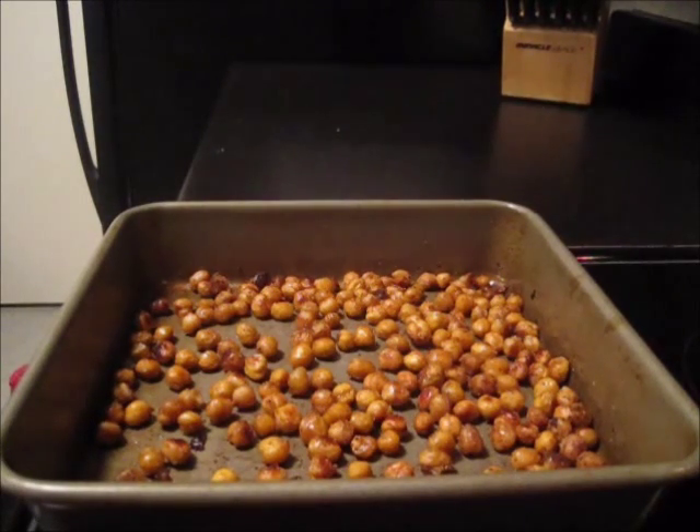This is what they look like just fresh out of the oven and they smell amazing. It's kind of hard to describe but you can definitely smell the sweetness and the cinnamon. I'm going to try and wait for these to cool down to taste test them, but it might be hard because they really do smell delicious.